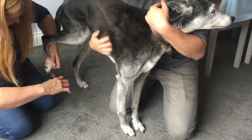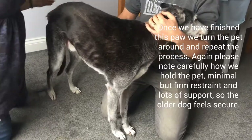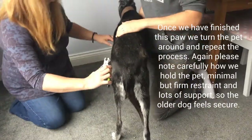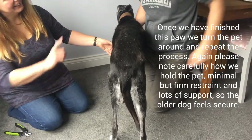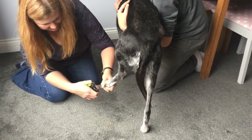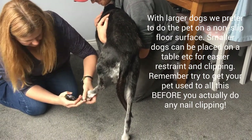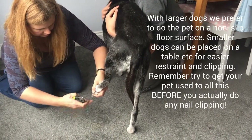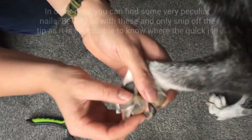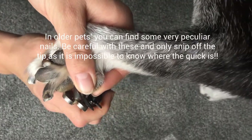We basically check how it is and then move quietly on and do the rest of the feet. Andy's going to turn the dog around and repeat the process exactly the same. In smaller dogs we put a towel on the table and might lift the dog up. In these larger dogs we find it much easier to do on the floor, and often the dog is much more secure on the floor than on a table. In older dogs we sometimes get these overgrown and slightly peculiar nails — we tend to just nip off the very tip because often they're not causing a real problem.